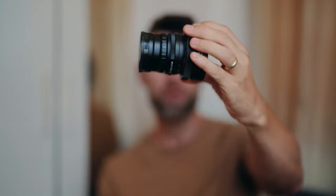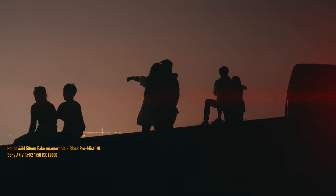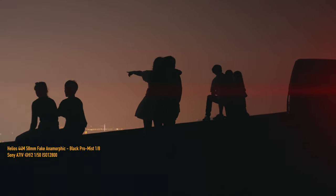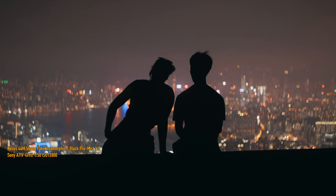Another area I looked into before getting this lens was fakeomorphics. I have a Helios 58mm 44-M which has been modified — if you look inside the lens you can see it has an oval shape, which gives you the anamorphic character in the background blur. It also has a fishing line running through the aperture right in the middle, which gives you that anamorphic streak. It's not perfect, it flares a lot, and the oval cutout makes what was an f/2 lens behave more like f/2.8 or even f/4 in terms of brightness.